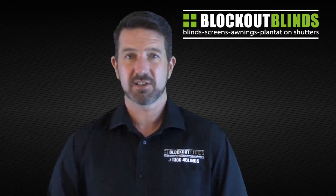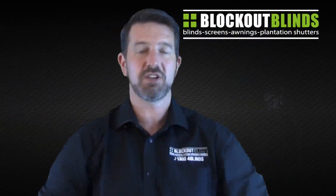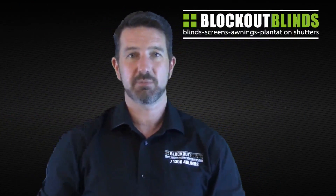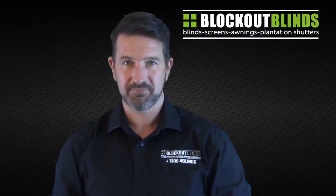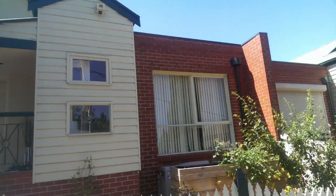These days we have a lot of houses with long skinny windows side by side, or sometimes long windows above and below each other, which we need to put awnings on. Let's have a look at this first photo - here you can see a house that's half weatherboard and half brick, a typical scenario where the sun sets behind this house and the house gets extremely hot.